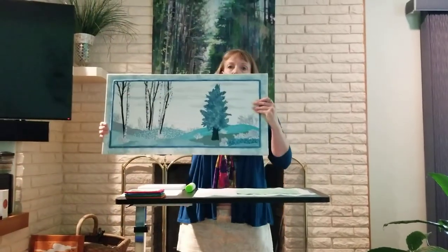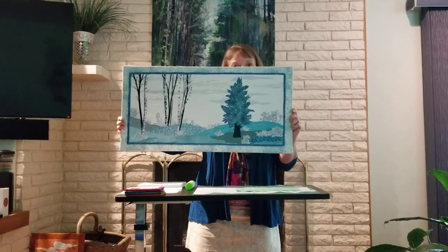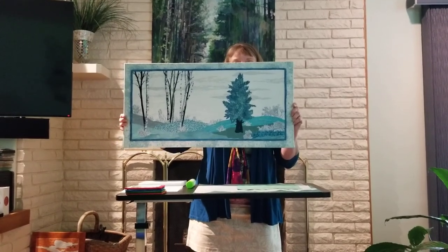Good morning. My name is Susan Krasinski and today I'll be sharing with you how to cover an art frame with a piece of fabric. First of all, I'd like to show you what the outcome will be. Here is an art frame that's covered and then it has an art quilt with binding, so that's one option that you have.